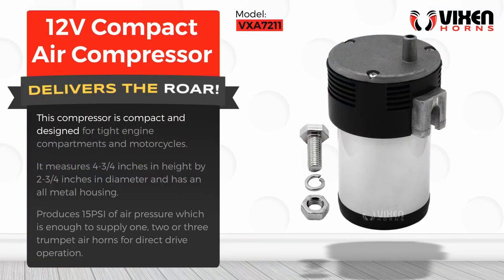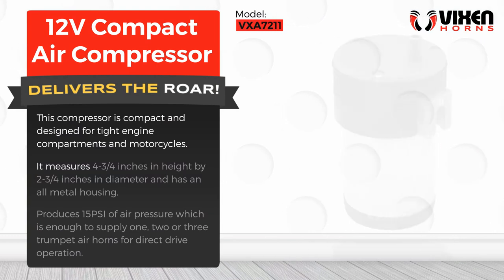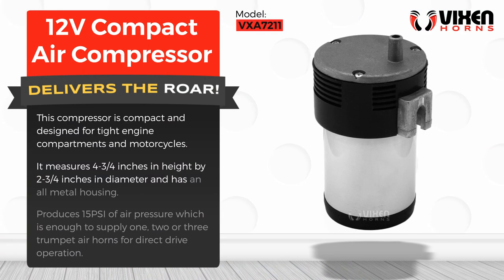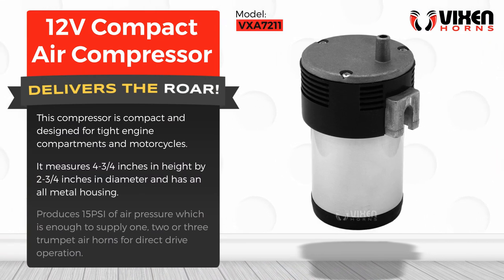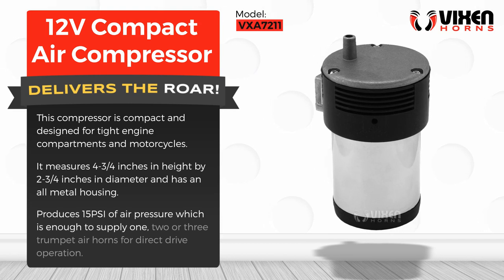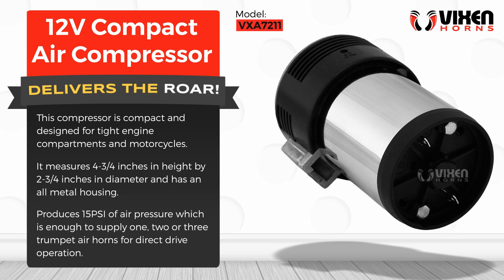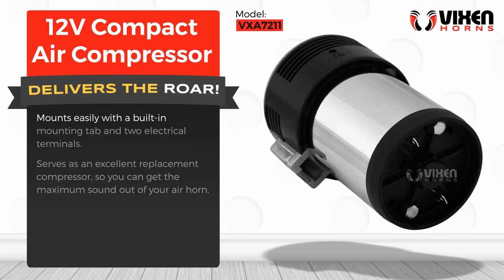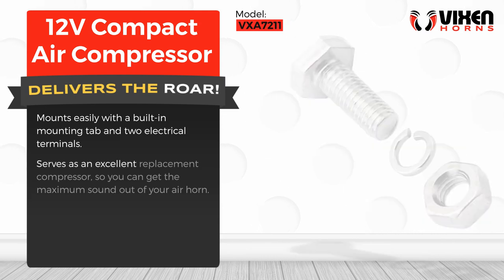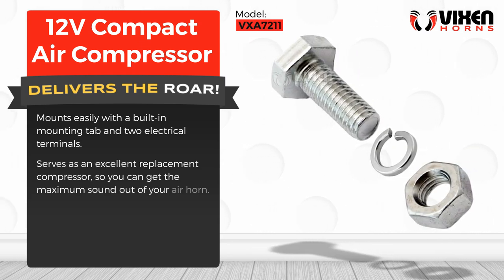This compressor is compact and designed for tight engine compartments and motorcycles. It measures four and three-quarters inches in height by two and three-quarters inches in diameter and has an all-metal housing. It produces 15 PSI of air pressure, which is enough to supply one, two, or three trumpet air horns. Direct drive operation mounts easily with a built-in mounting tab and two electrical terminals, serving as an excellent replacement compressor so you can get the maximum sound out of your air horn.